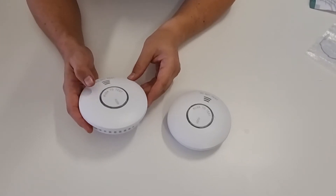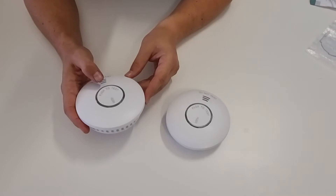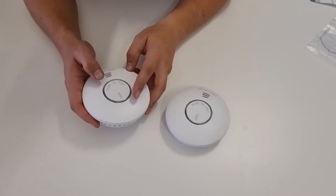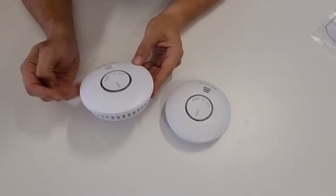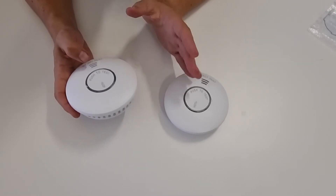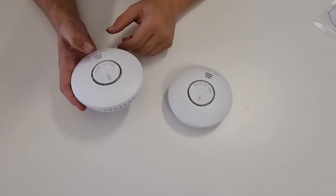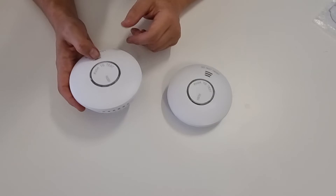You basically need to get one set up as the master. To do that, press the test button three times within a two-second window and wait for the little light to flash. If that doesn't happen, just keep holding the test button until it beeps — that will activate the alarm and make sure it's in the on mode to start with, since these are set up for transport and may not need to be activated for a while.